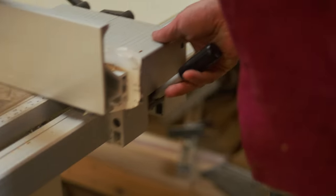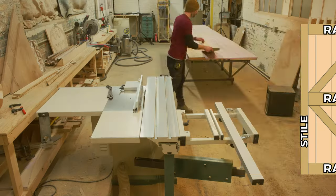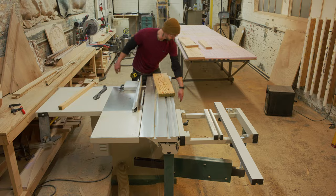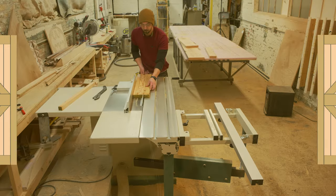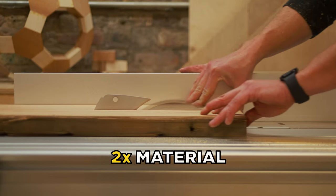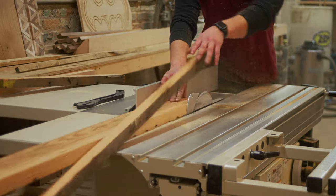Moving on from the planer, we're going to head over to the table saw where we're going to rip down all the rails and stiles for each barn door. These are going to make the main frame for each barn door. We're actually making two sliding barn doors, not just one, so we need to make sure we have double the amount of material to complete both doors.